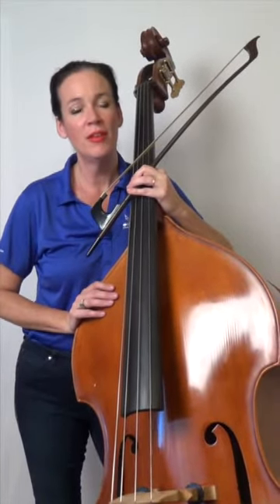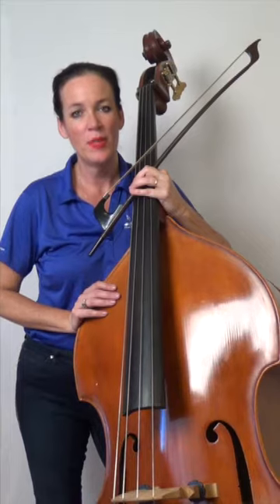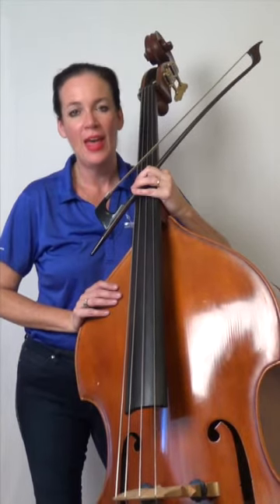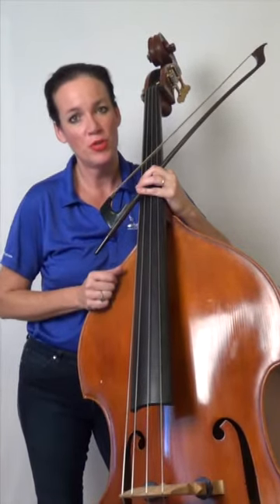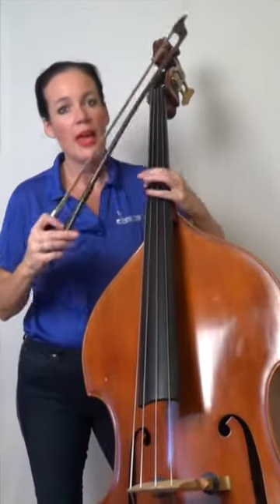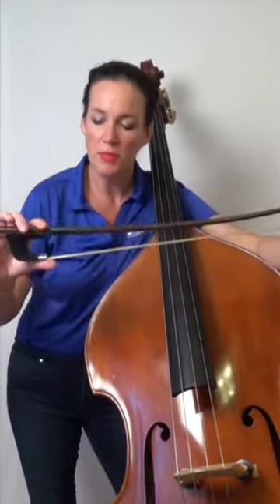I'm here to talk to you about the German bow hold. We bass players have a choice throughout our careers — not even just at the beginning — to play either French or German. I've done a video on the French bow, which is your overhand bow hold, and now I'm going to talk about the German bow.